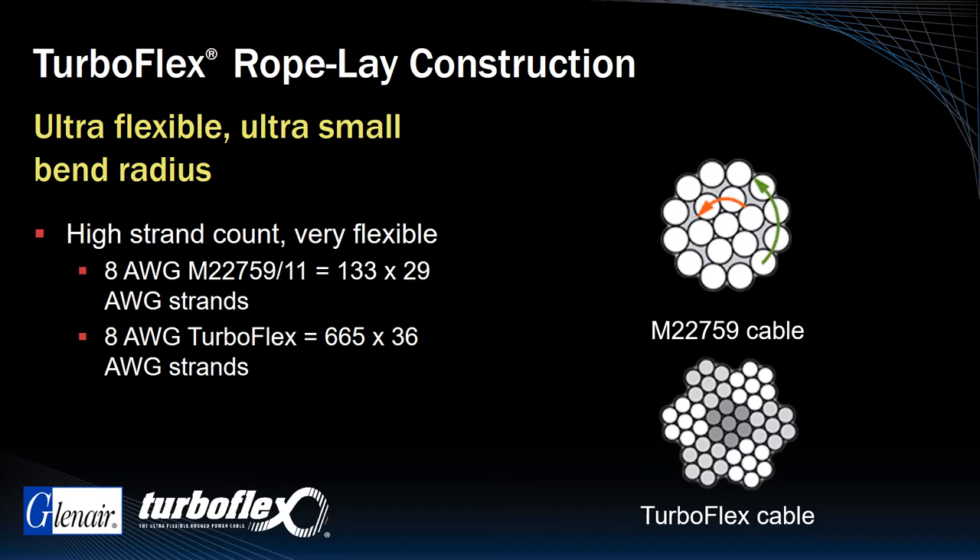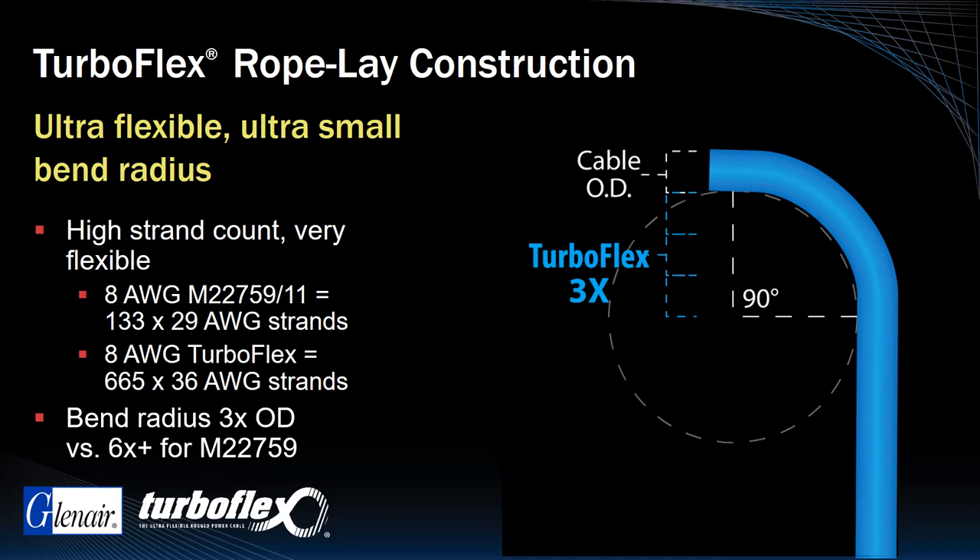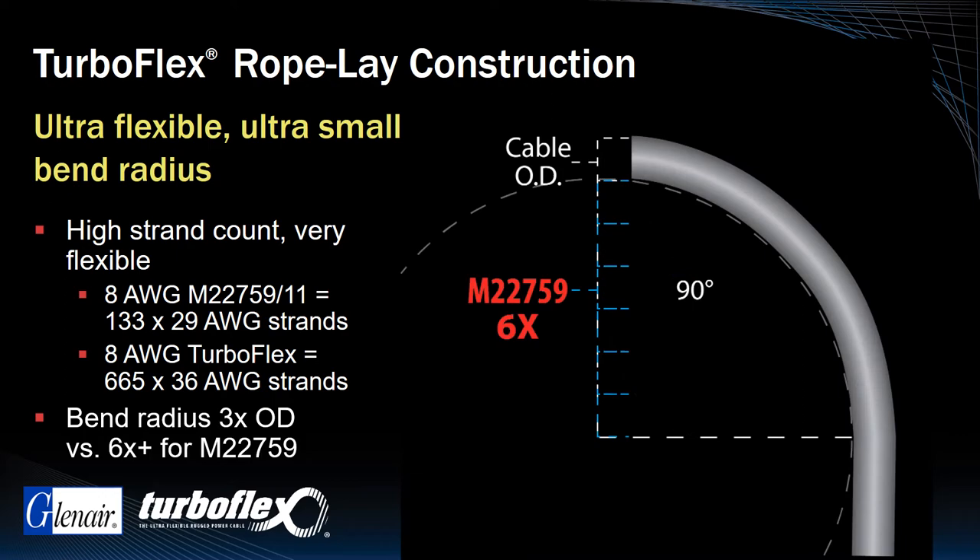As a result, the bend radius of TurboFlex is only 3 times the outer diameter of the cable, versus 6 times for conventional M22759 power cable.